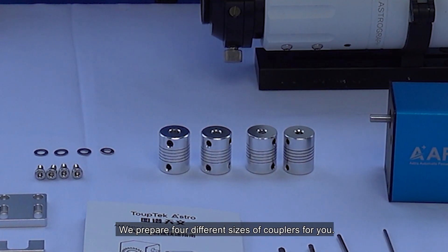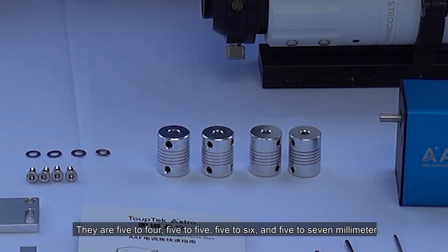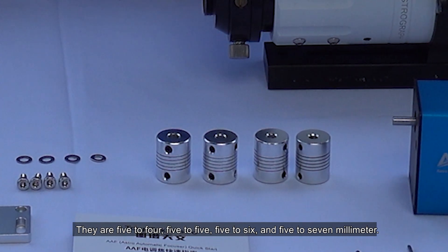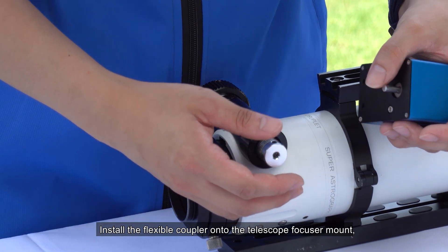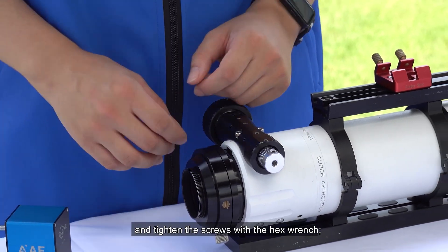We prepare four different sizes of couplers for you. There are 5 to 4, 5 to 5, 5 to 6, and 5 to 7 mm. Install the flexible coupler onto the telescope fixer mount and tighten the screws with the hex wrench.